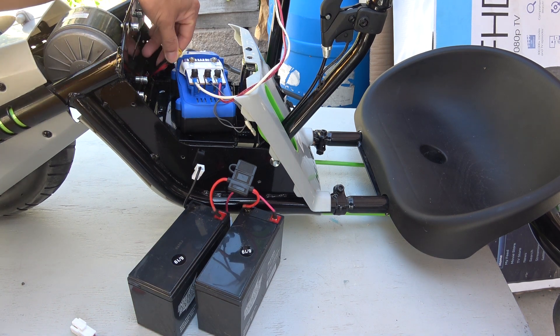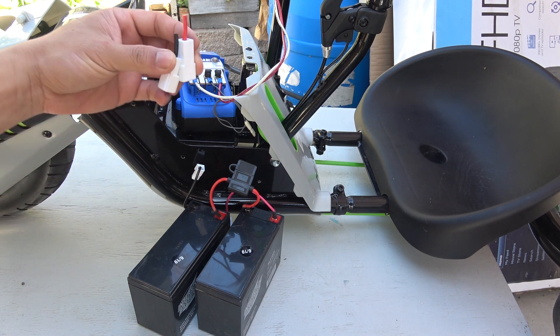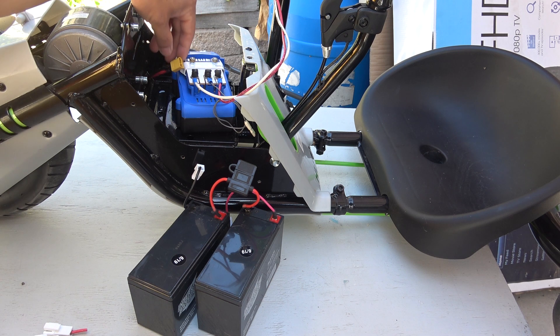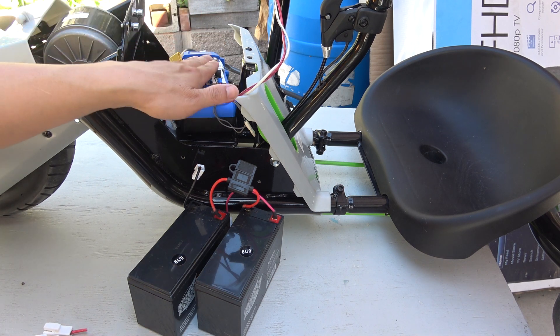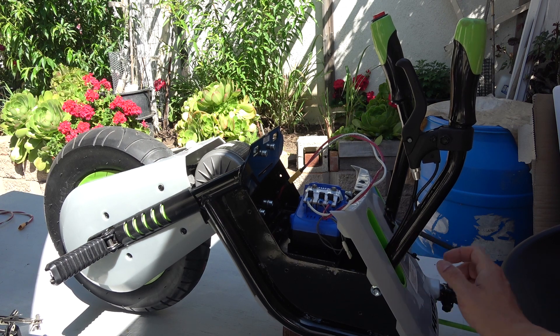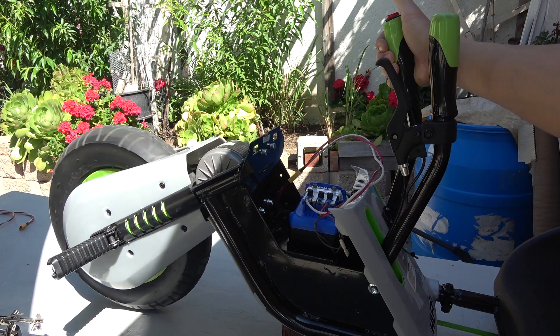Here we have the power cable that goes to the motor, and these are the original connectors which I cut out and soldered my XT60 connector, so I can connect to my Cobalt battery pack. Now let's turn it on, and it works.